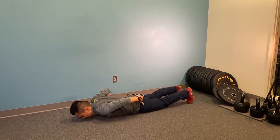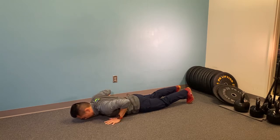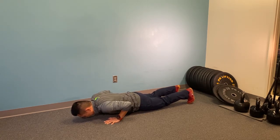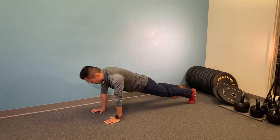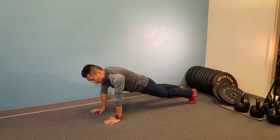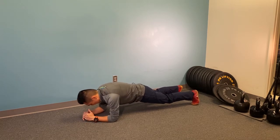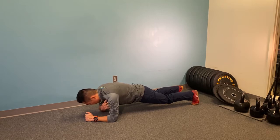Squeeze your butt, make sure you squeeze, put some pressure on your hands, lift yourself about an inch from the ground and push yourself all the way up. Now for those I recommend on the elbows, you simply just get up on the elbows instead. Now once you get the tension going from your upper body,